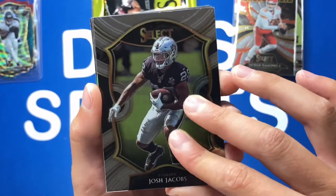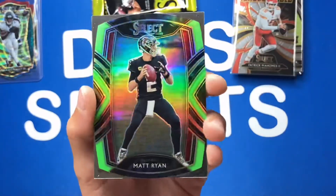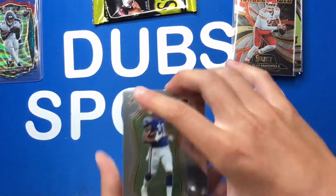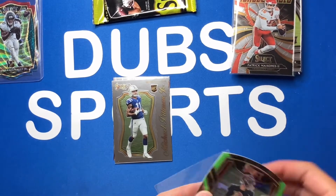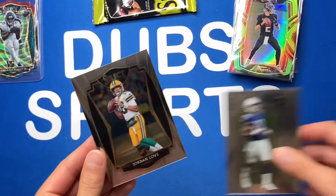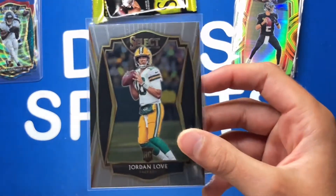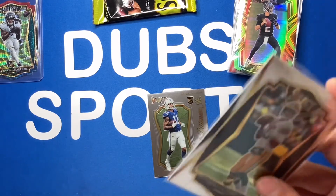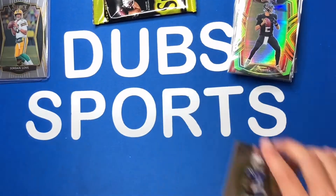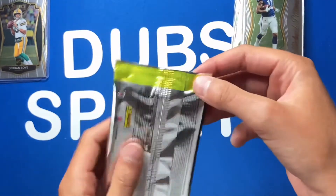Next pack has a club level green die cut — Matt Ryan. Not the best but he's a QB so I'll take it. We also have a Select Certified insert and another Michael Pittman Jr. — I guess it's the Michael Pittman Jr. box! Sleeve up that Matt Ryan club level die cut and the Pittman. Then a Jordan Love Premier level — very nice. This card has a lot of potential; they might still move on from Rodgers. Jordan Love Premier, not bad.